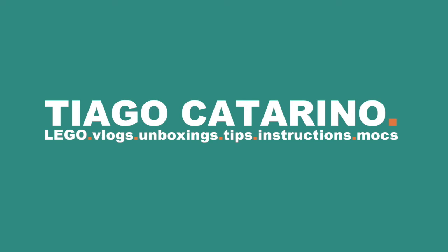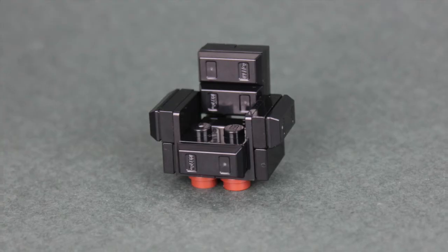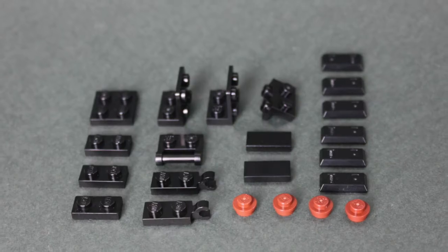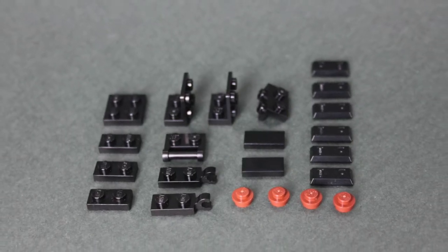Hello everybody, my name is Tiago and in today's video we're building a leather couch. For this build you'll need these LEGO pieces.